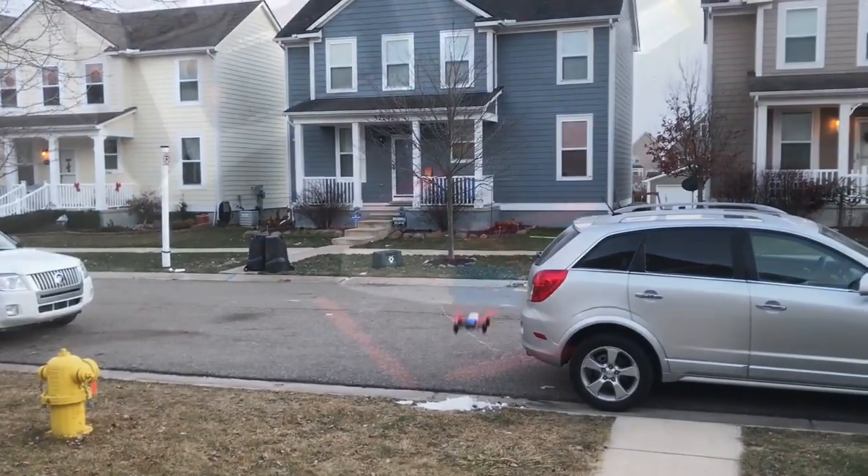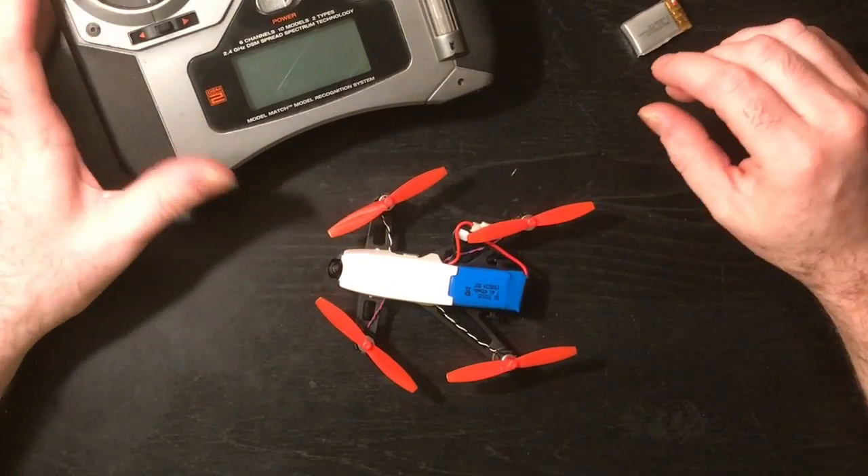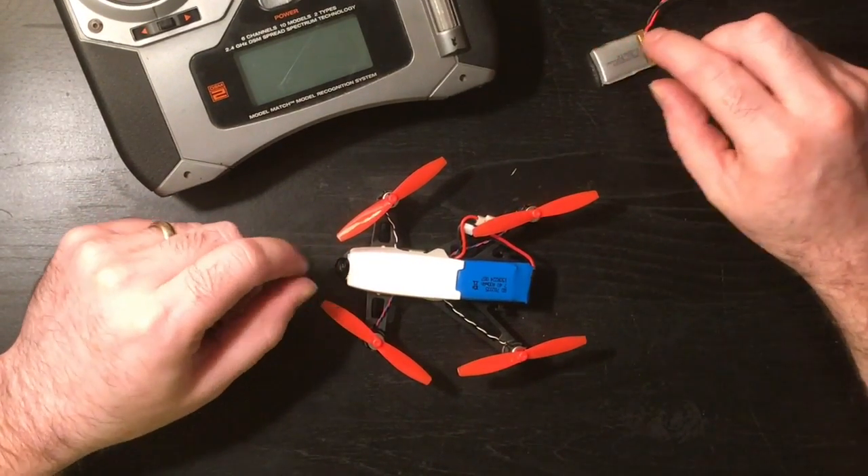It needs to be tuned, so I only did that one flight and it's a short flight — maybe about 30 seconds or so. Bear with me guys, because it's about 10 degrees outside right now.